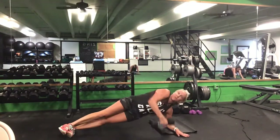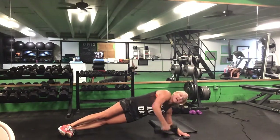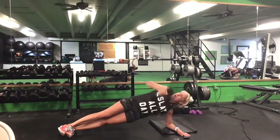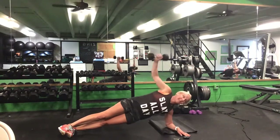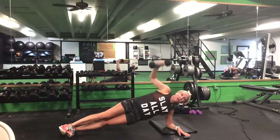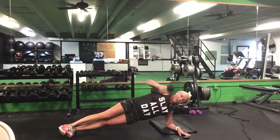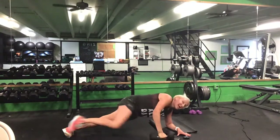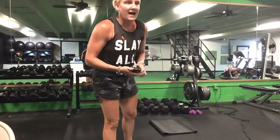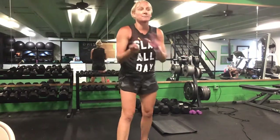Left side down — either from your knee or your toe, side plank pull. 30 seconds. Ready? Go. Left elbow, either from that toe or your knee — pull it up, bring it right back down. Halfway. Last ten. Five seconds. Time.